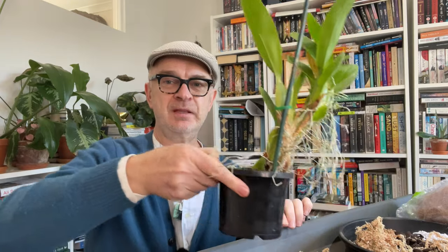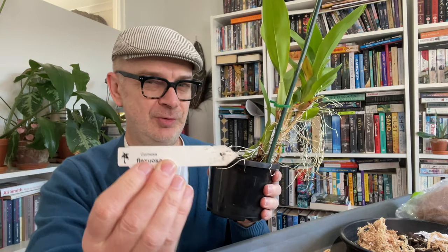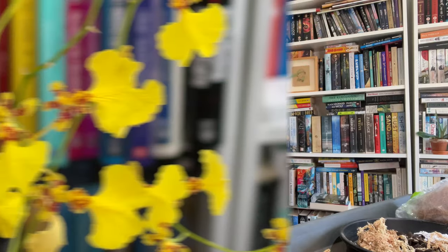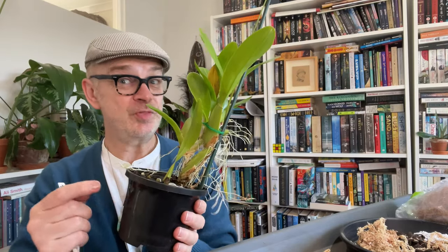Let's talk about Gomesa flexuosa for a minute. Dropping in pictures of the flowers now — it is what's commonly known as the dancing lady orchid. Those yellow, very beautiful oncidium-like orchids. This is sometimes referred to as an oncidium, but Gomesa is the genus it belongs to, the correct name according to Kew. The range of this orchid is the coast of Brazil, and then Argentina and Paraguay — that part of central South America along the coast and inland a bit. It does grow to quite high elevation, so it can take quite cool temperatures.